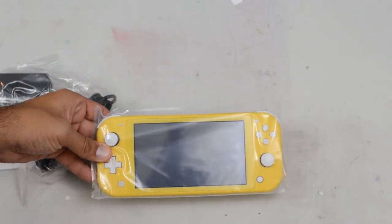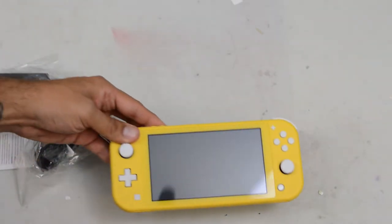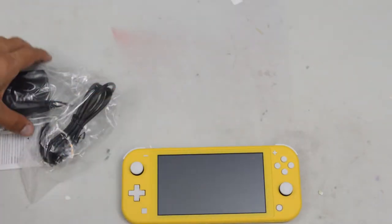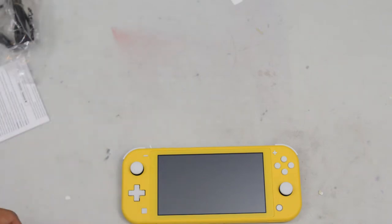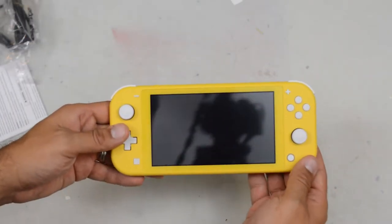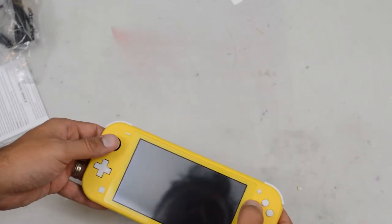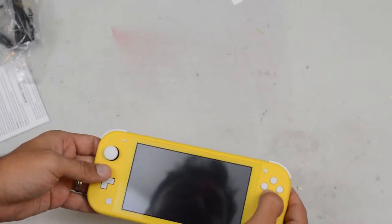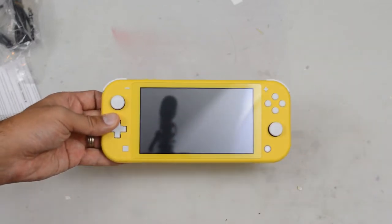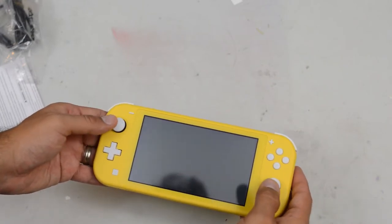So this is our first look at the Nintendo Switch Lite. Let's get it out of its packaging — and it is quite beautiful. Honestly, grabbing it in my hands, it's actually heavier than I thought it'd be. But at the same time, it's not a heavy console. It makes it feel like a really sturdy and quality console. I thought it was going to be lighter and feel cheaper than this, but it actually feels really good.